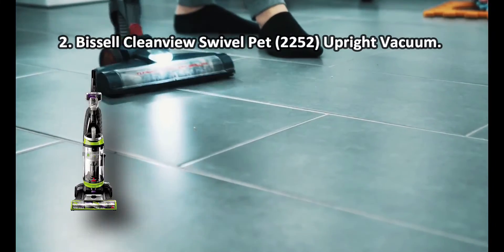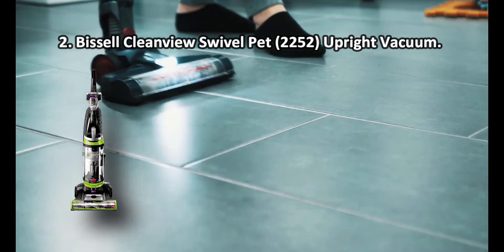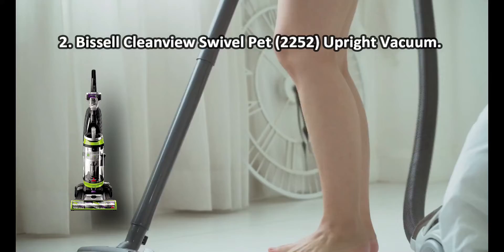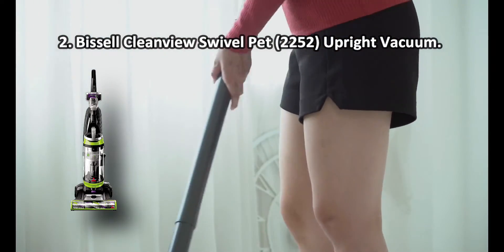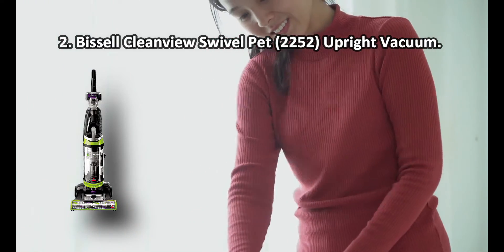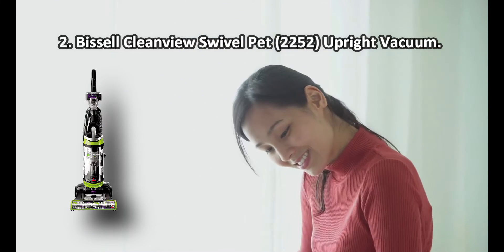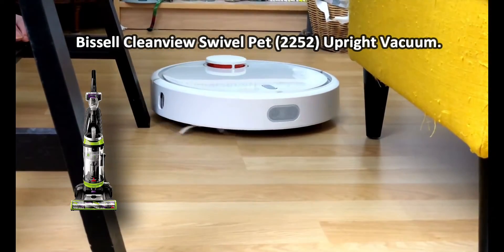At number 2: the Bissell CleanView Swivel Pet 2252 Upright Vacuum. The triple-action brush roll has bristles of varying length and hardness to effectively lift and collect even very fine hair, an important point for owners of short-haired animals. The Bissell CleanView Swivel Pet 2252 is ideal for edge-to-edge cleaning. Fitted with an extension wand and 6-feet hose, it will let you vacuum floors and also remove pet hairs and dander from walls and furniture. Note that the motorized brush is not suitable for high-pile carpets.